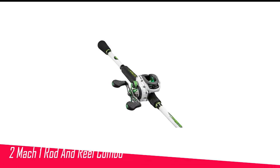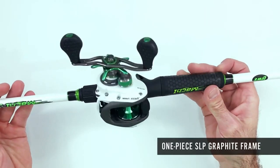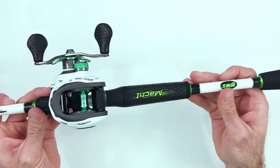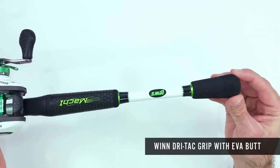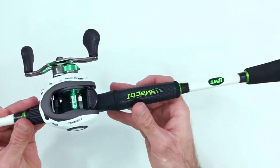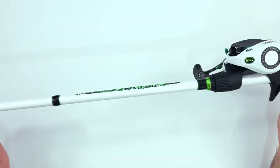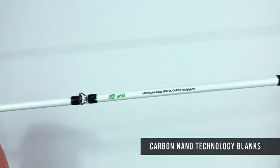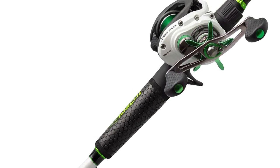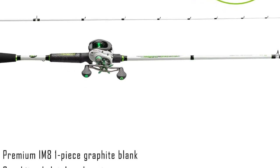Number 2 in my list is the Lews Mach 1 Rod and Reel Combo. When you look at the specifications, you'll notice that the Lews Mach 1 Combo and the Abu Garcia Black Max Combo share a lot in common. Both combos include a medium-heavy fast-action graphite rod and a reel with a 15-pound drag capacity, meaning the Lews Mach 1 Combo can handle big bass and detect even the subtlest nibbles. Both combos also feature an aluminum spool, stainless steel guides, and stainless steel bearings. However, this is where the Lews Mach 1 Combo truly shines — while both combos use stainless steel bearings, the ones in the Lews Mach 1 Combo are double shielded, giving it an advantage over the Abu Garcia Black Max Combo in terms of durability and toughness.